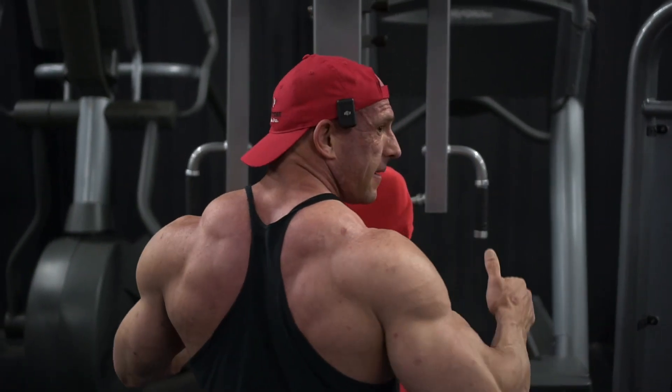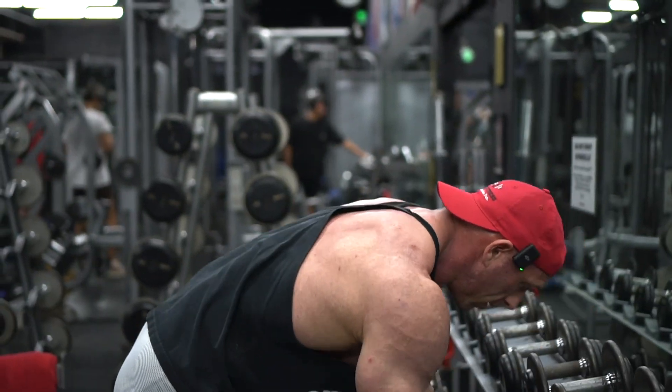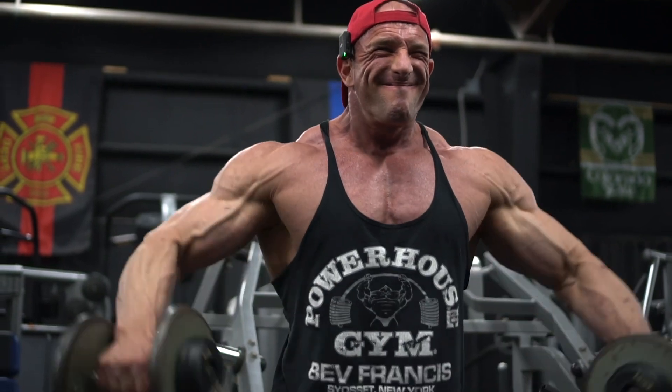Now we can get into side delts. I just finished with a triple drop set — I'll do a warm-up set, a second warm-up set, then maybe one or two heavy sets and finish with a little drop set.